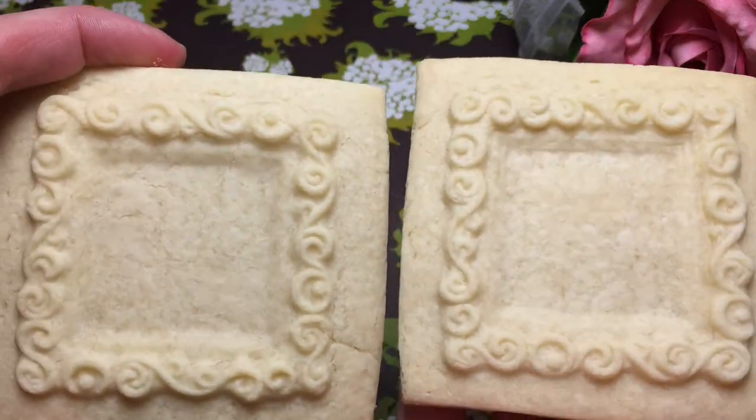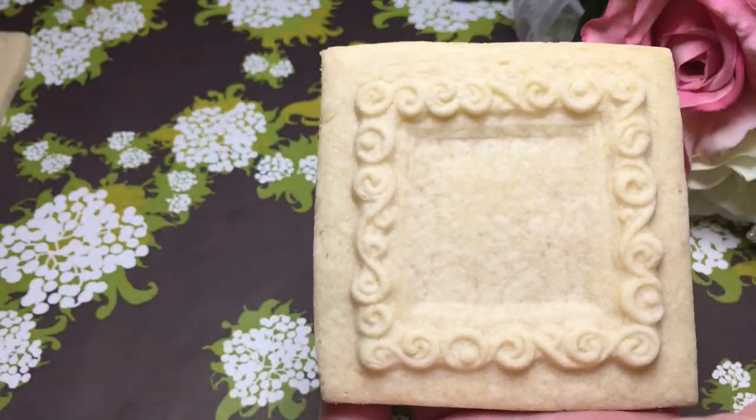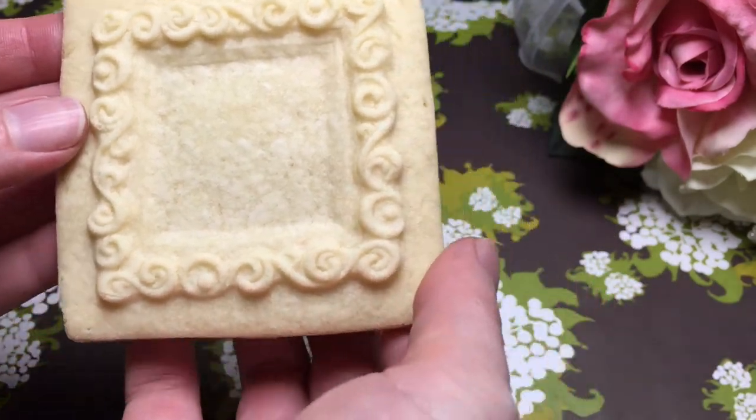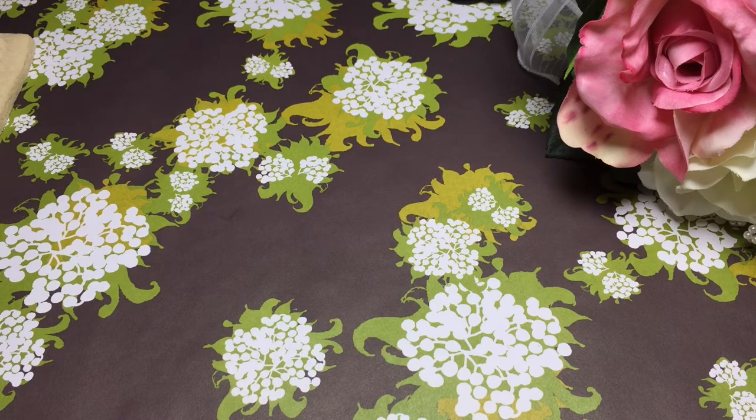These are the cookies that they make. Save the ones that don't turn out perfectly for practice, too. We're going to be filling the center with royal icing and letting that set up before we paint it.